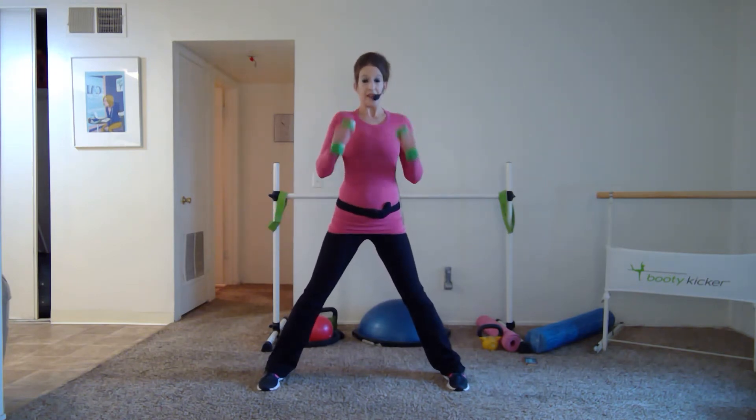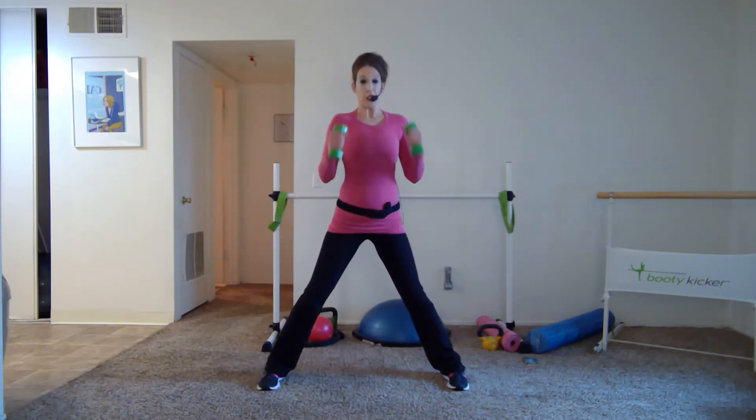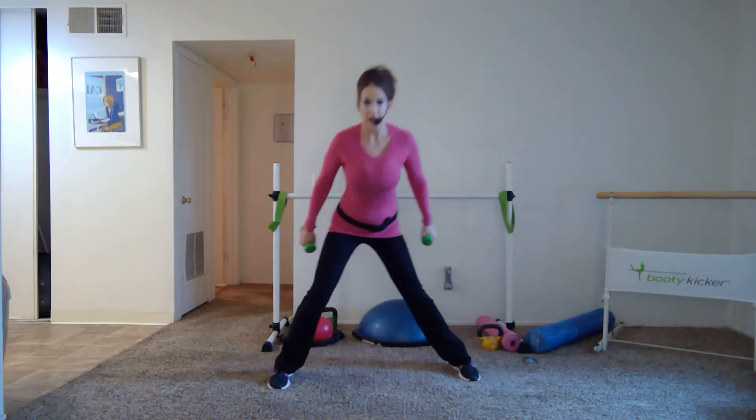Here we go to your left — now you're going to take it side with a bicep curl. Notice that right leg is nice and lengthened — bend that left knee, keep it behind your toes, hips, knees, and toes about straight ahead. Gaze out. From the side it looks like your hips are still going back — it's not just a lean to the side.